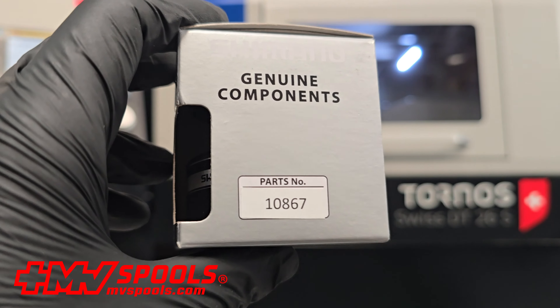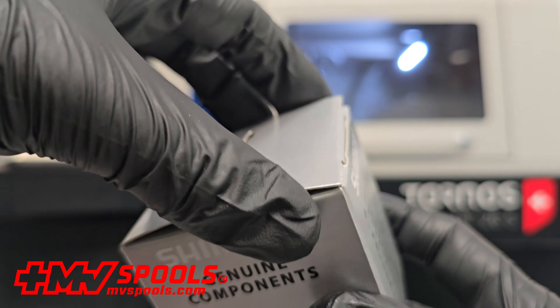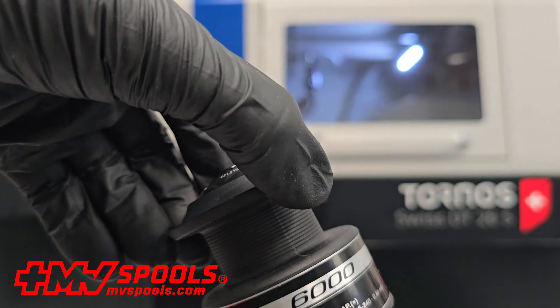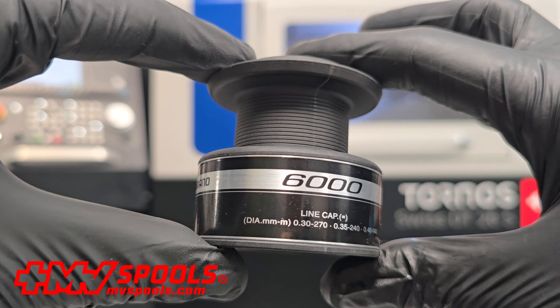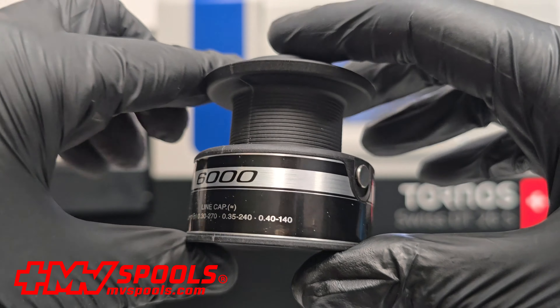Hello everyone. Today, I am excited to introduce you to a product that will significantly enhance your fishing experience. Presenting the original replacement spool for the Shimano Baitrunner Street 6000RB Fishing Reel. This spool is meticulously engineered to optimize and maintain the superior performance of your fishing gear.